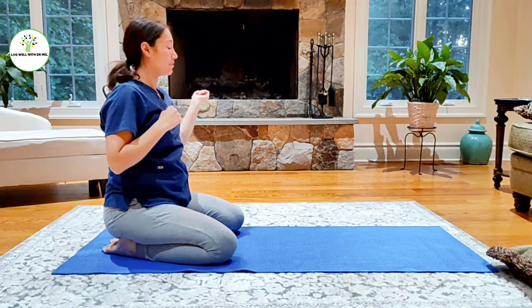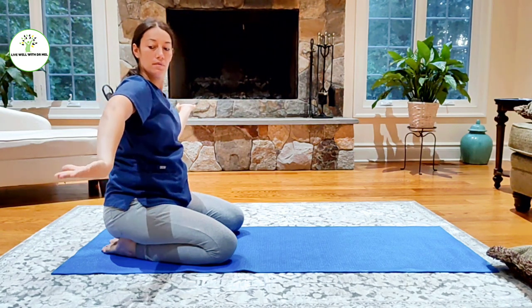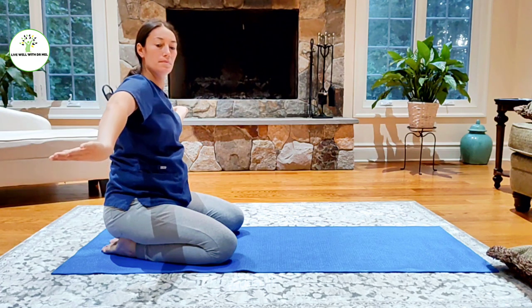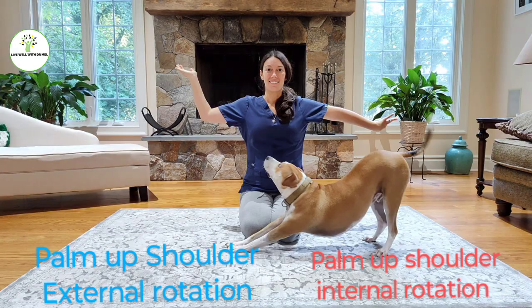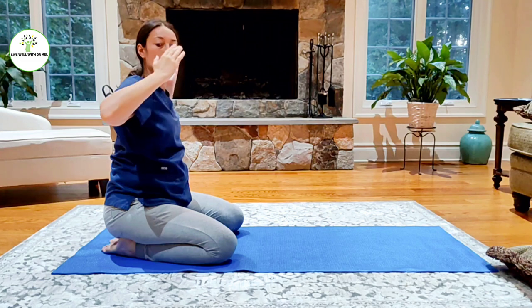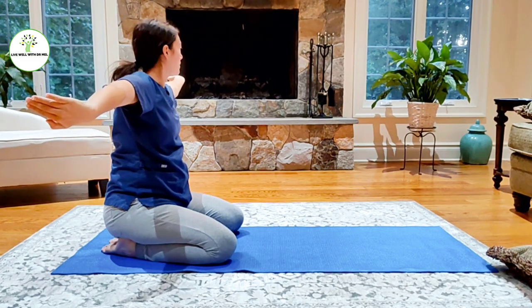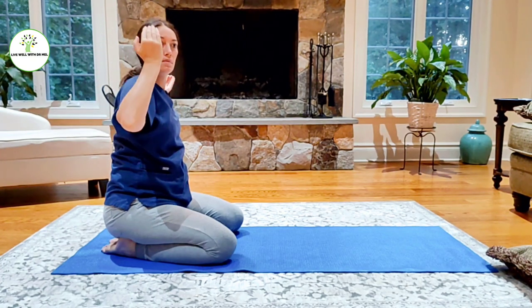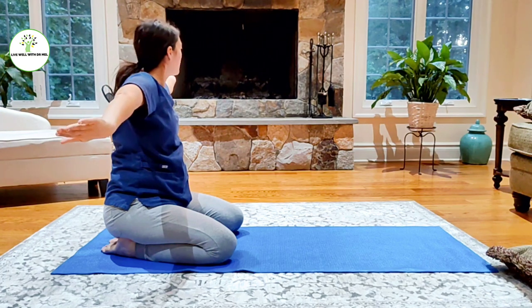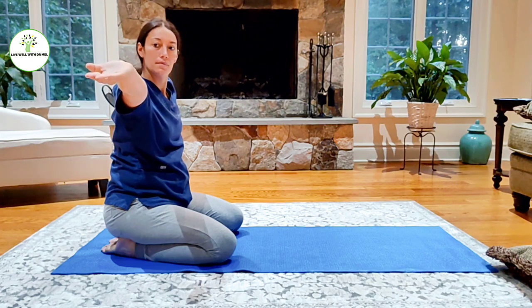Then we're going to go into Egyptian pose. Place the left palm up and then external rotation of the right palm, and then switch — right palm up — going back and forth. So both palms are up, one in internal rotation and the other in external rotation.